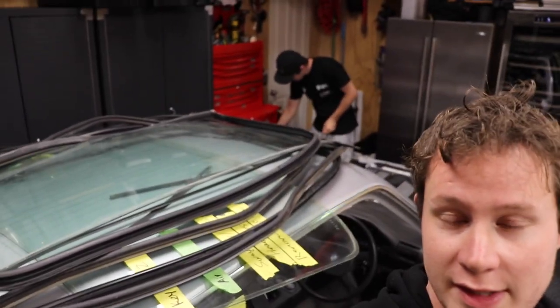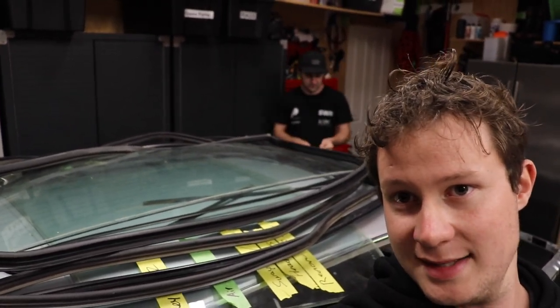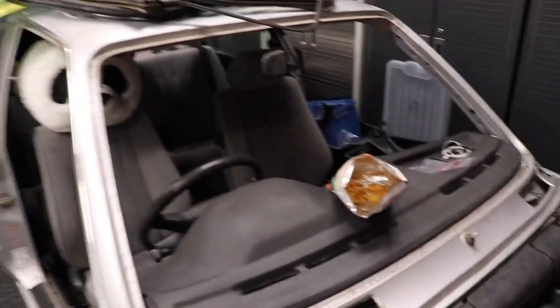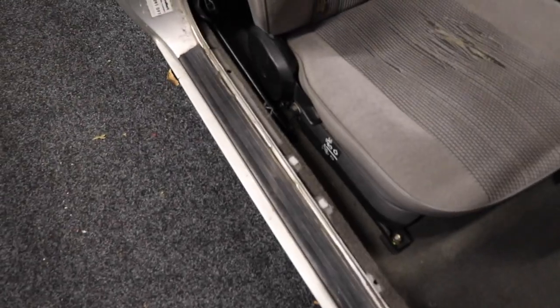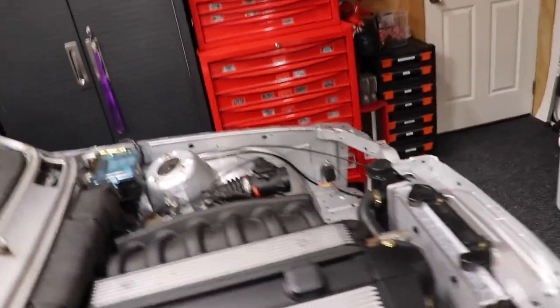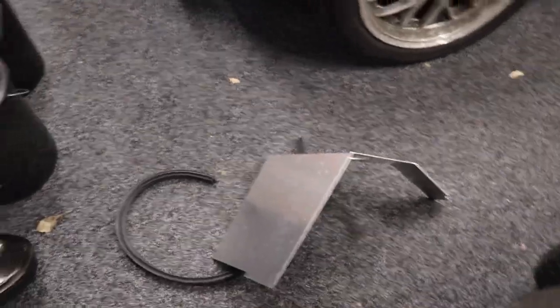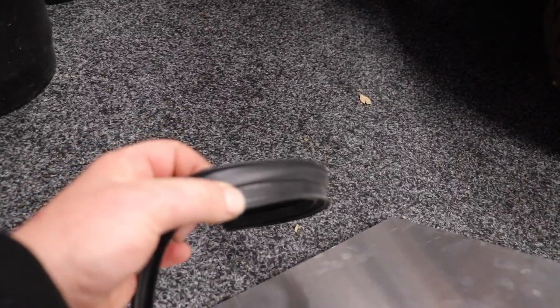We're back here in the skunkworks garage working on the E30. Luke and I got a little bit carried away off camera last time — we pulled the glass out of the rear and also pulled the windscreen out too, and we pulled the door rubbers off as well. Today we're going to be fitting the air box. We finally got it back, it's all bent into shape and we'll test that out and finalize it. We've also got some window trim here to protect the body of the engine bay and better seal the air box.